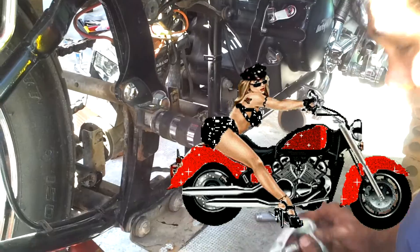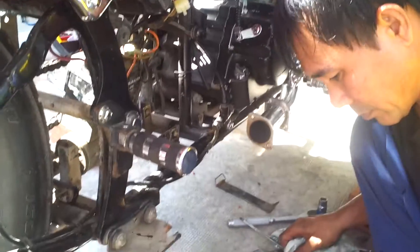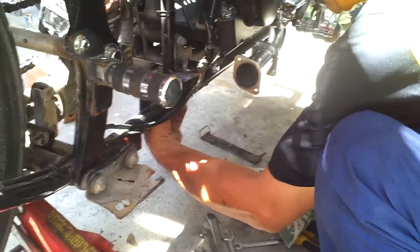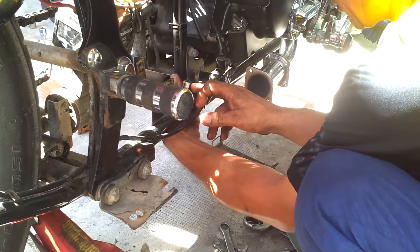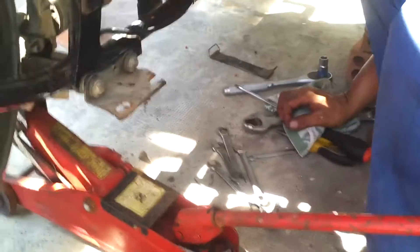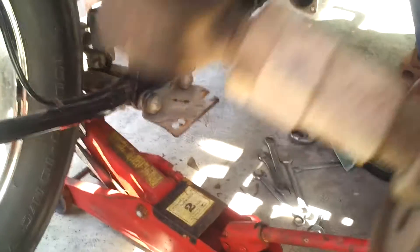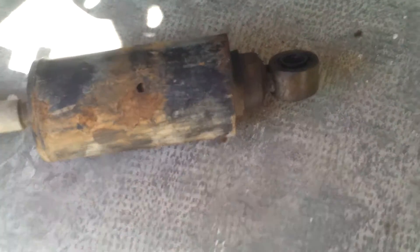Ok, the beginning of putting on the rear shocks. I can stand up high and now we're about to do the impossible. There's a picture of the rear shock I came off. Pretty knackered really.